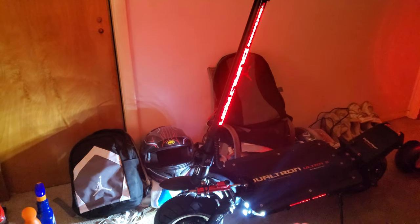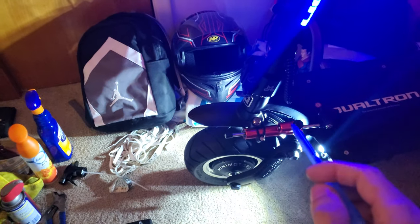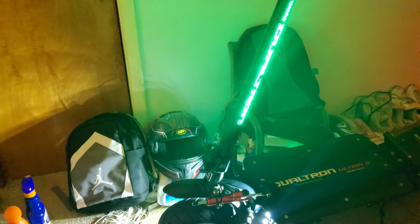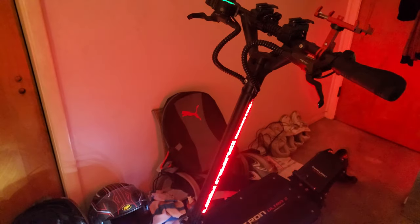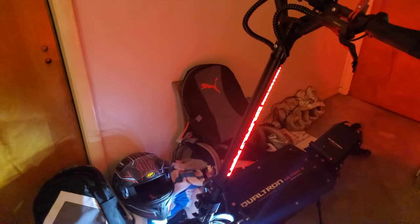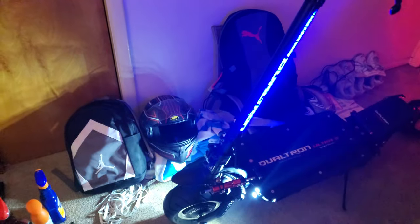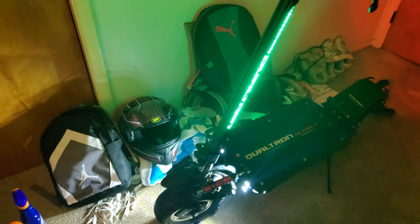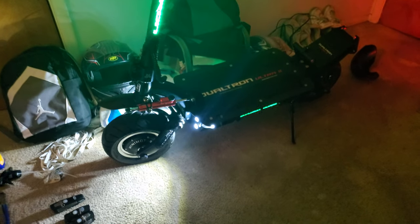I'm gonna tell you guys what I don't like about the scooter. It didn't come with a steering dampener — and it really needed one. After 40 miles an hour the steering would shake like crazy. If you've seen Ginger on Wheels' video on the Dualtron Storm, he says it a million times: this thing needs a steering dampener, it is super sketchy. Even when braking from 40 mph it would shake. But once I added the steering dampener, it cleared that right up.